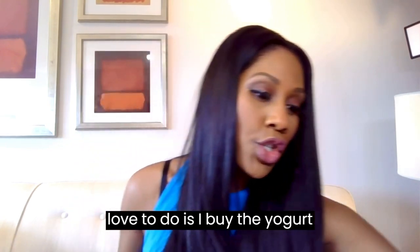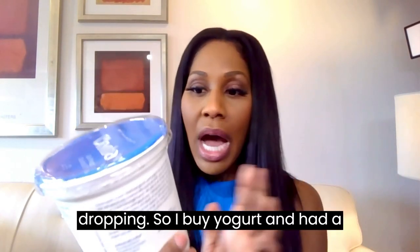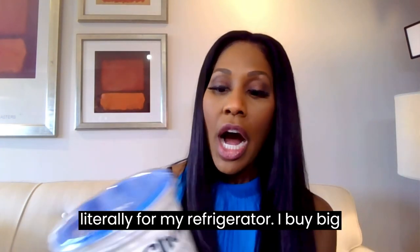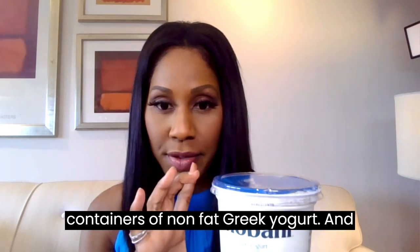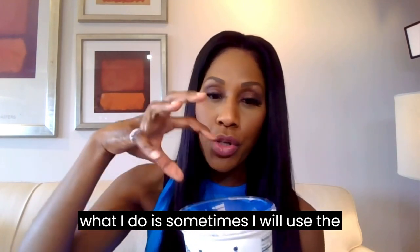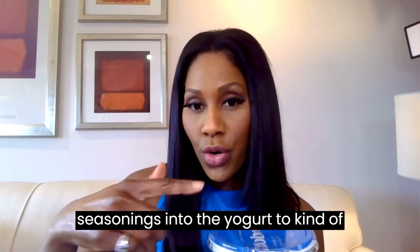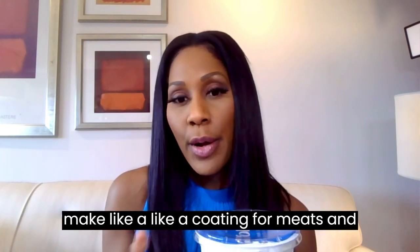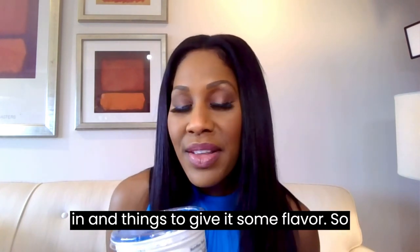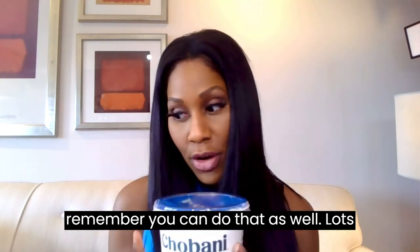Something else I really love to do: I buy big containers of nonfat Greek yogurt. Sometimes I use the yogurt as a base and mix spices and seasonings into it to make a coating for meats — to cook meats in and give them flavor. So remember you can do that as well. Lots of options.